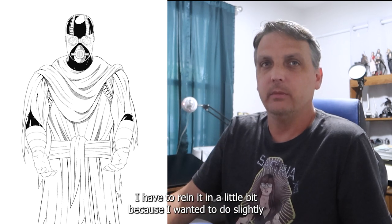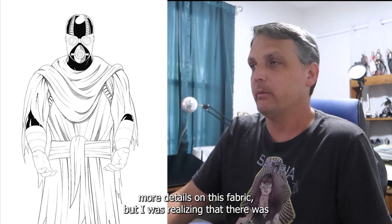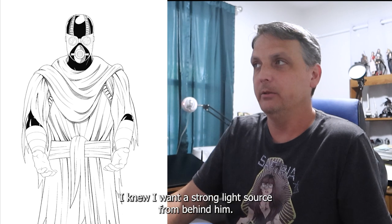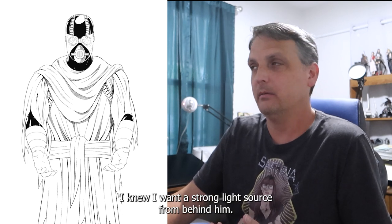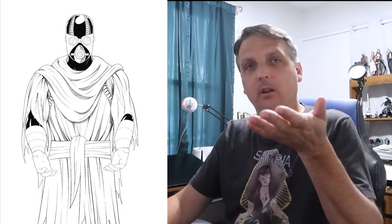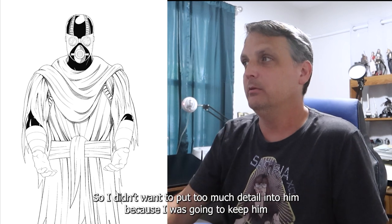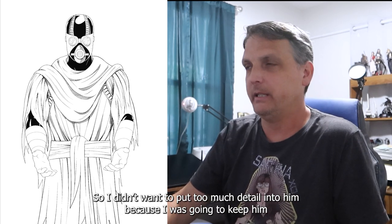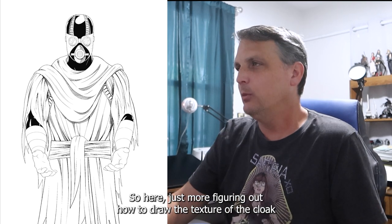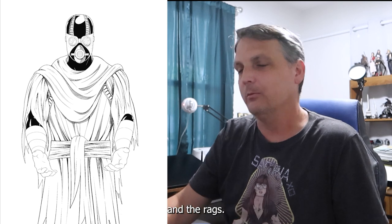Here I'm starting to figure out where I want the details to go. I had to rein it in a little bit because I wanted to do slightly more detail on the fabric, but I realized there was really no need to — I knew I wanted him backlit, with a strong light source from behind him. I wasn't sure if I wanted it coming from the floor or from above, but I knew it was going to be from behind him, so I didn't want to put too much detail in since I was going to keep him darkened from that strong backlight.